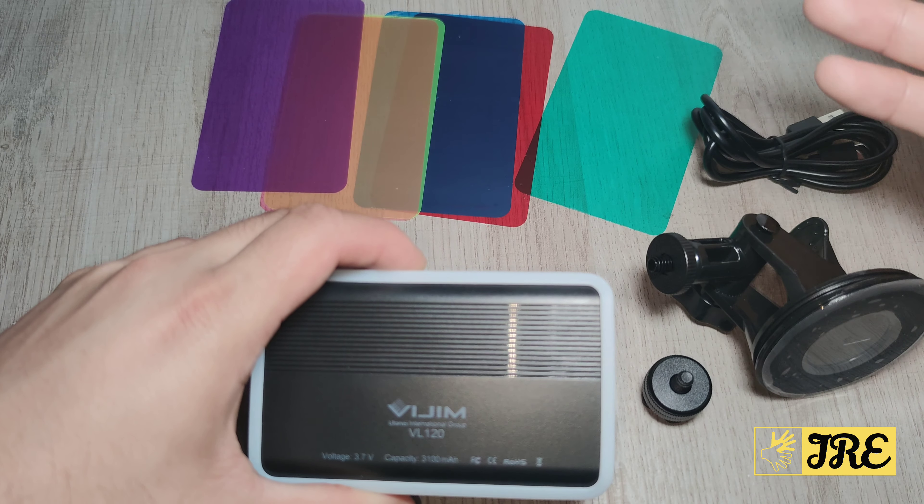It has a built-in 3100 mAh battery. The weight is only 0.39 kg, so it's really lightweight and doesn't feel like you're carrying around a video light. The dimensions are 21.6 × 15.2 × 5.1 centimeters. If you're doing any sort of videos, lighting is needed, and this one stands out because of the extra colours to make your videos even better.